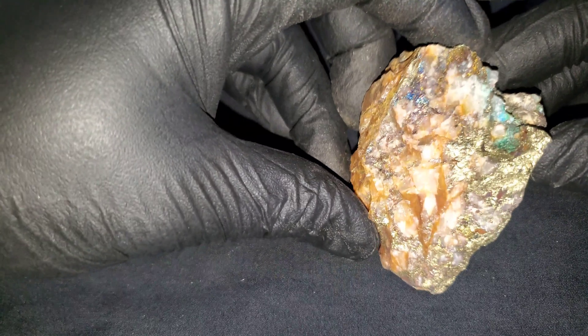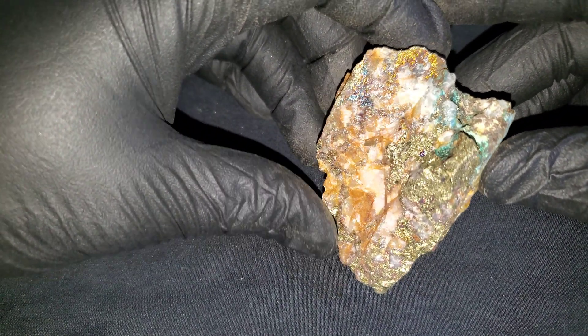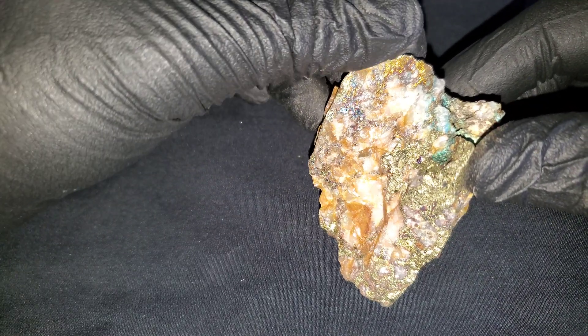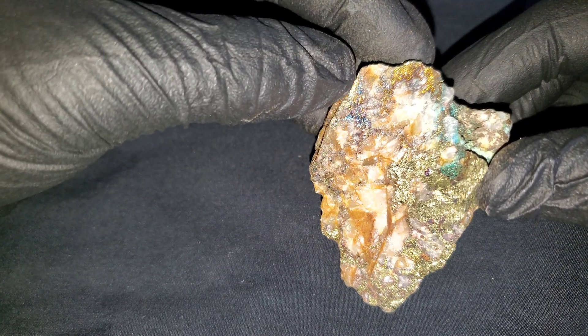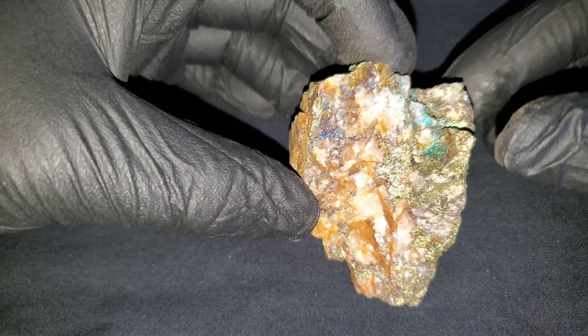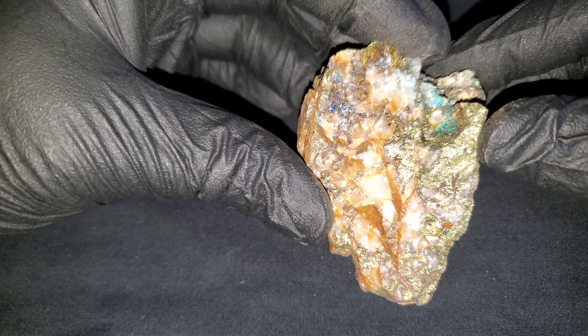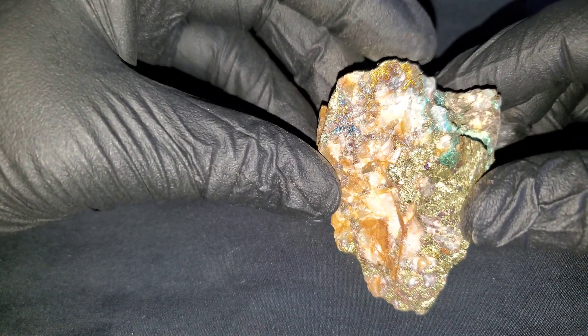Sample number four — you can see this one has some really nice chalcopyrite up in here, and this is actually bornite, which is pretty common for this property. There are a few showings that have chalcopyrite, bornite, pyrite, and pyrrhotite. Look at the mineralization there.